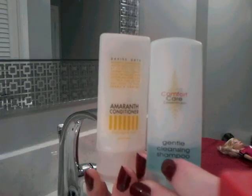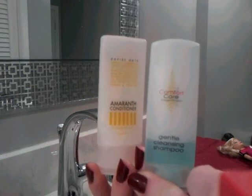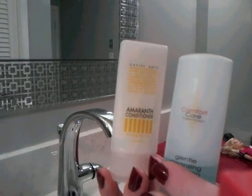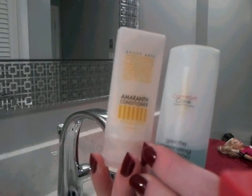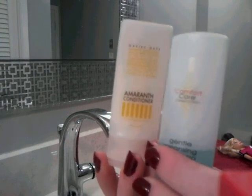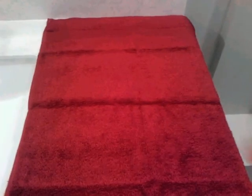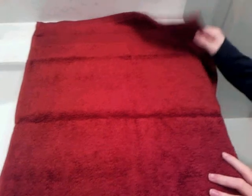These are some shampoos and some conditioners. You can use whatever shampoo and conditioner though. And you'll need a towel to keep things dry.